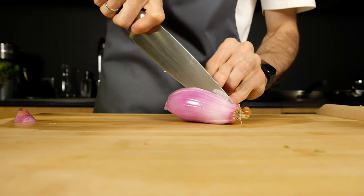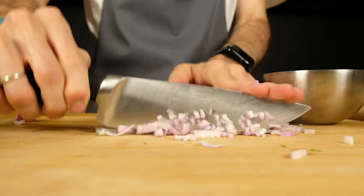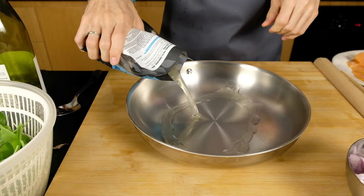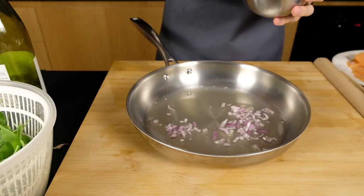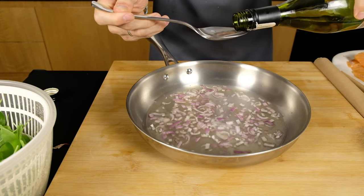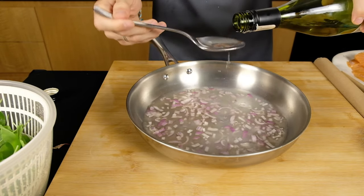Then I prepare the onion. I cut the onion into small pieces. I add fish broth to the pan, two spoons of onion — you can use one or two — and six spoons of white wine.